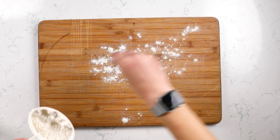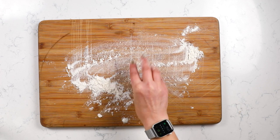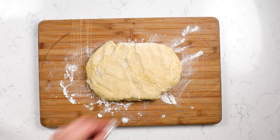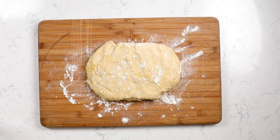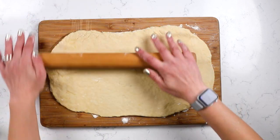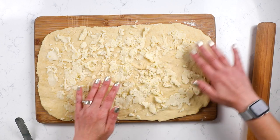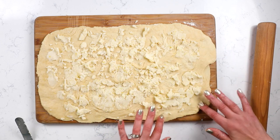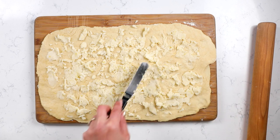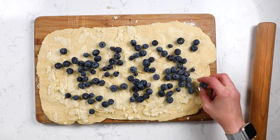Once our dough is risen and we have our filling, it is time to assemble our sweet rolls. Turn the risen dough out onto a lightly floured surface — I'm using a cutting board here — and flour your rolling pin. Don't use too much flour because you don't want to add excess, but you just don't want anything to stick. Roll this into a large rectangle, about 10 by 15 inches. Spread the filling all over — it's a very thick filling, so you can sprinkle it and work it with your fingers or an offset spatula, making sure it goes all the way to the edges in a nice thin layer.